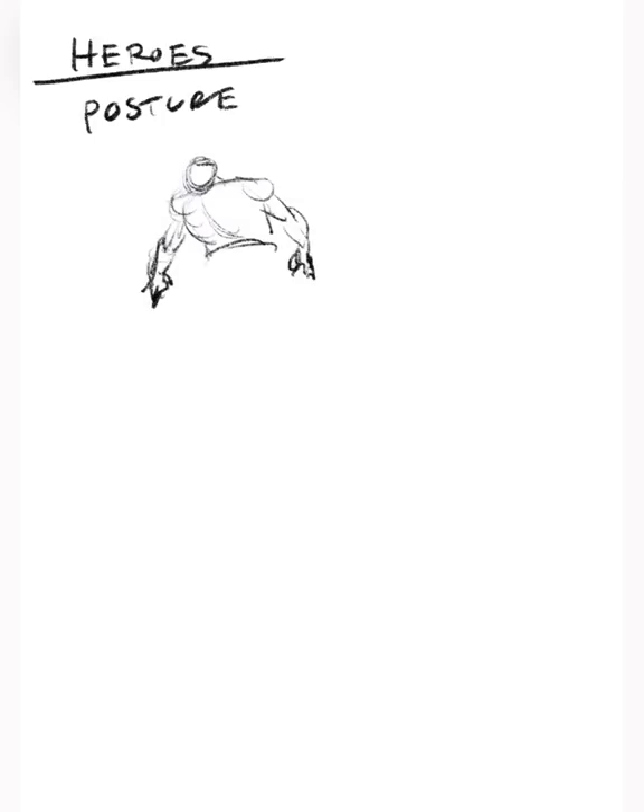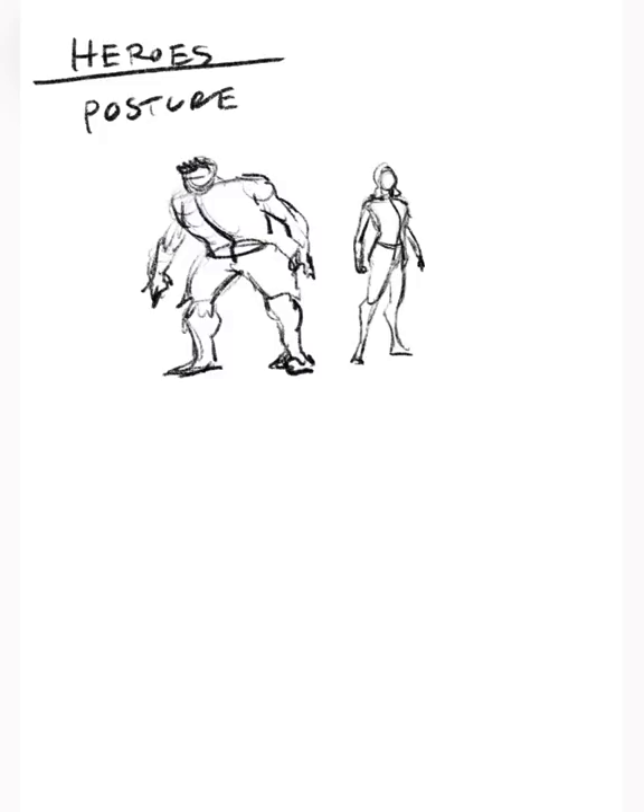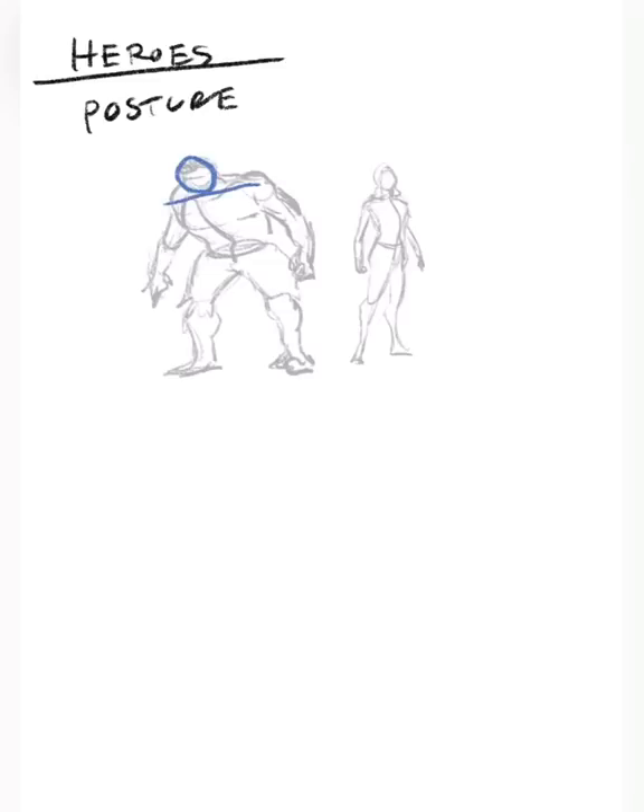The main point here is to define poses as different from postures. A pose is something that any character can achieve - they can throw a punch, they can run. A posture is essentially the basic gesture of the character that's baked into that character. The Hulk, for example, has more of a hunched over posture, while something like Captain Marvel has more of a proud gesture of sticking her shoulders back.